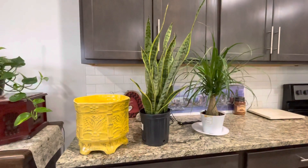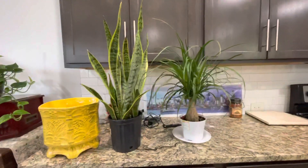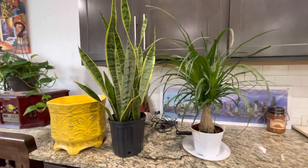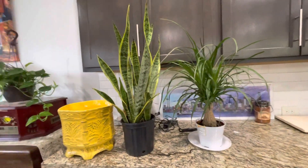Hi everybody, it's Abelia here. Today I want to show you my new addition to the indoor plants, because we had to get rid of the other one that got sick — the old ponytail palm tree got billy bugs.